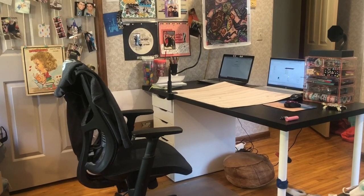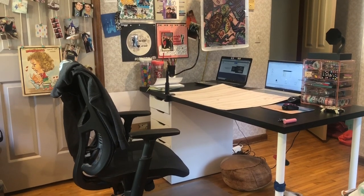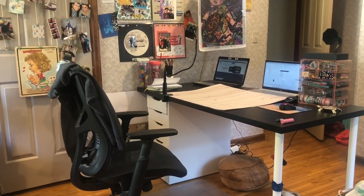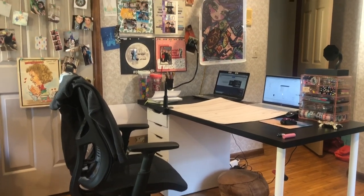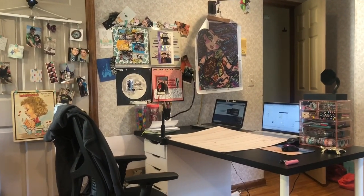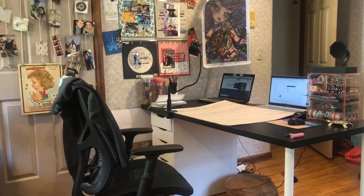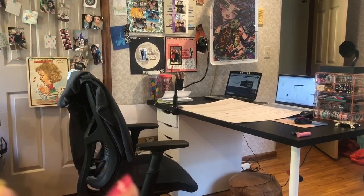Hi guys, it's me Danielle, Danny Buttons, and I'm here today to show you my desk. I figured I'd give you a tour of where I color, show off what's in my desk, things like that. I always love to look in other people's desks so hopefully you'll enjoy this. Basically here's an overview — I'm gonna discuss it real quick and then we're gonna zoom in on different stuff.